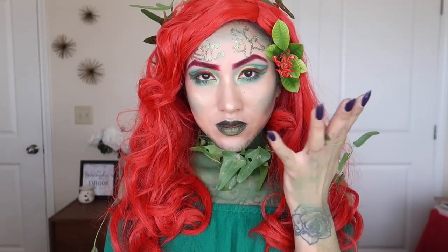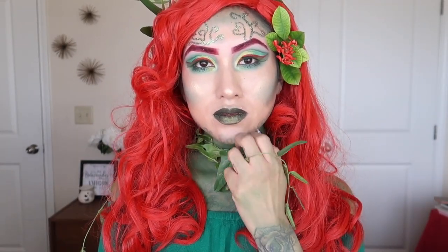What's up everyone, this is the homegirl cutting and today we're going to be doing this poison ivy look. If you want to know how to get this look done, just follow me so we can get started.